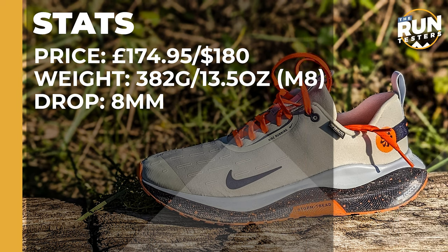The Nike Infinity Run 4 Gore-Tex costs £174.95 or $180, weighs in at 382 grams or 13.5 ounces for men in a size 8, and the drop is 8mm.